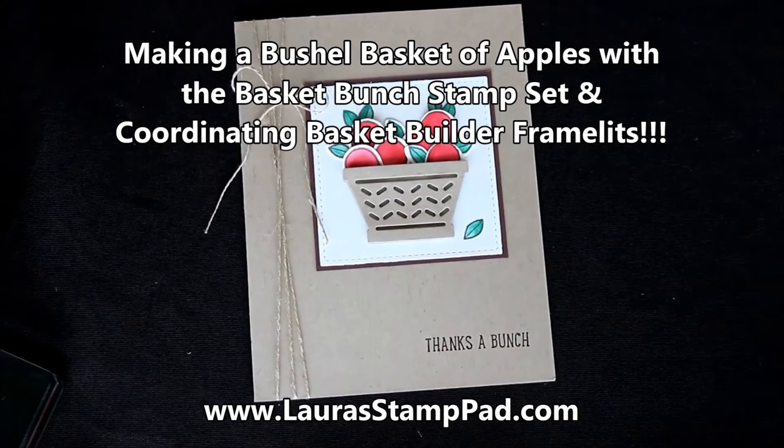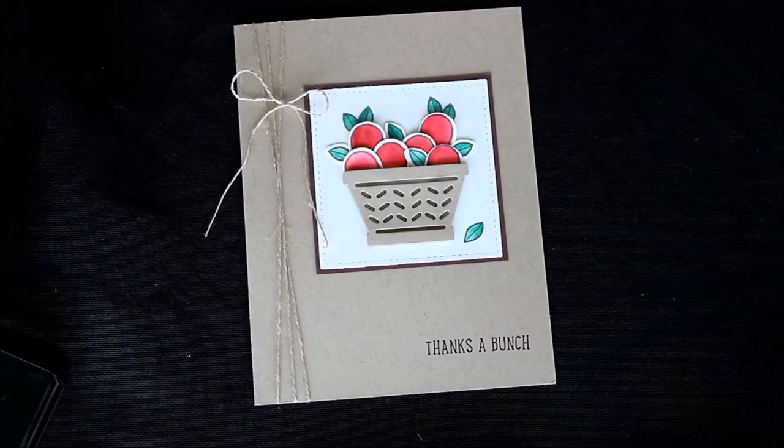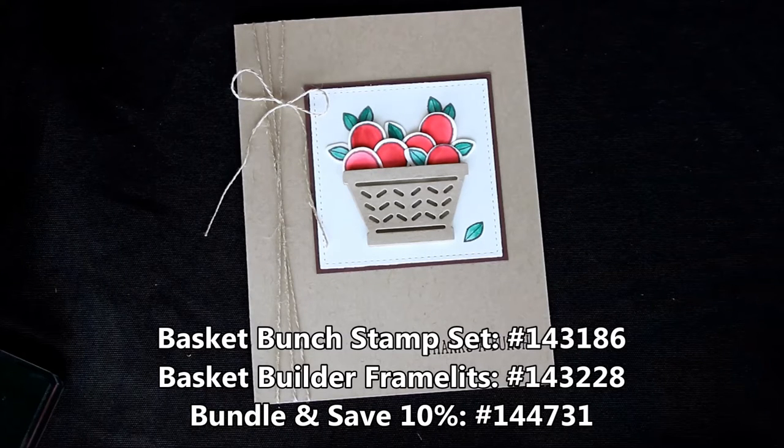Hello Stampers and welcome to Laura's Stamp Pad. Today I'm super excited to share with you this beautiful bushel basket of apples that I actually created with the Basket Bunch stamp set and the coordinating Basket Builder framelits.